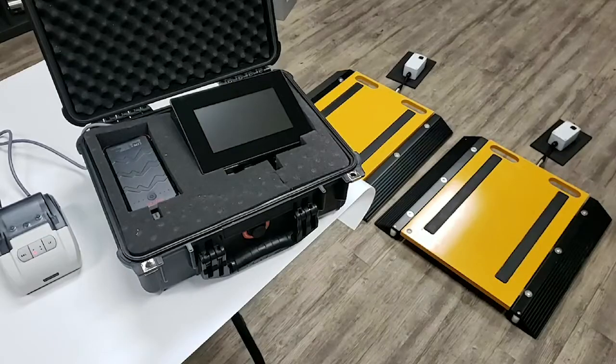Right now, we have two of our Tuftpad portable axle scales synced to the indicator to demonstrate the base features, as well as the optional weight distribution gyroscope. Here is a step-by-step on how to use Tuftner's wireless HMI indicator.